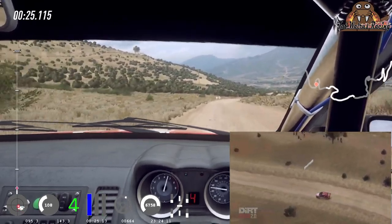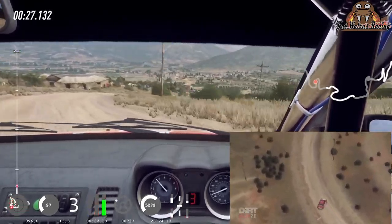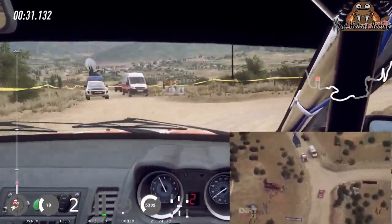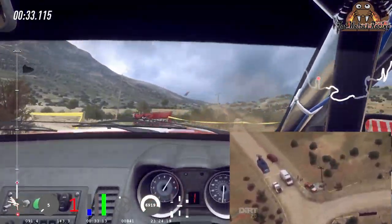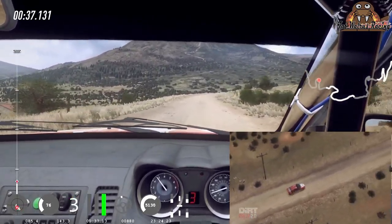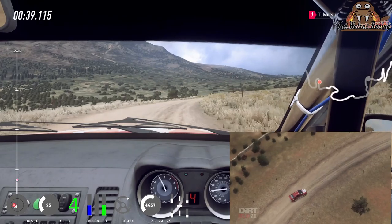Extra long, tightness caution, 30 turn, square right, bad camber, 200, 6 right long, into 6 left of a crest, tightness, 40 of a crest.